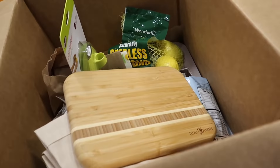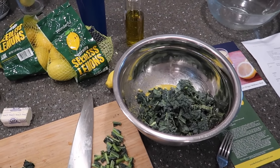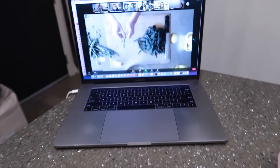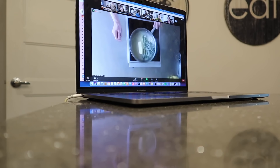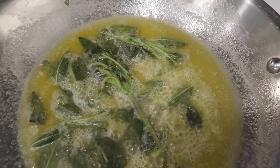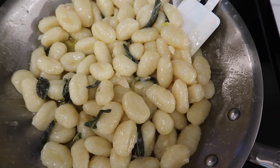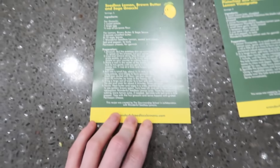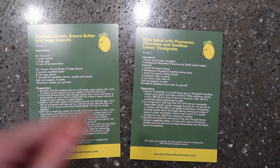Wonderful seedless lemons - they're juicy, they're zesty, they're naturally seedless and crisp. This warm kale salad is super delicious. We're creating a caramelized brown butter sauce situation - guys, it smells amazing. Never done that before. This is so good - let me show you the recipe. Here's the recipe we used, screenshot this. This vinaigrette is delicious, so so good.